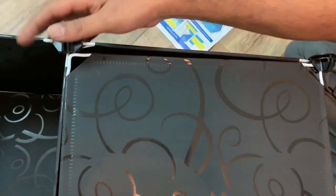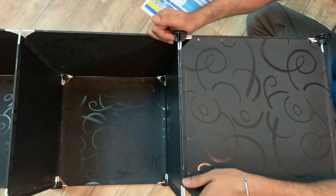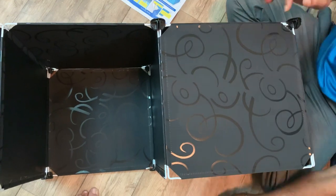Both sides of the panels are different — one has a pattern while the other is simple. So choose whichever side you want to be visible.